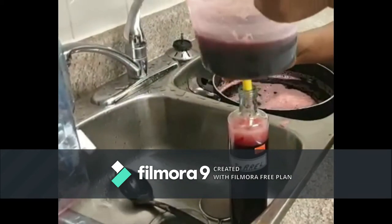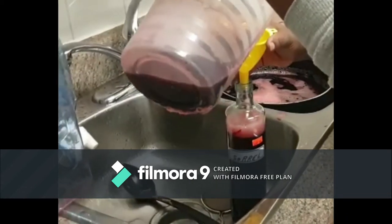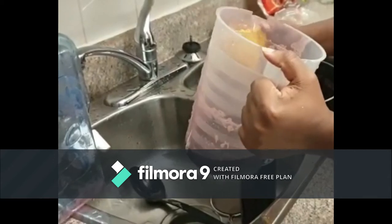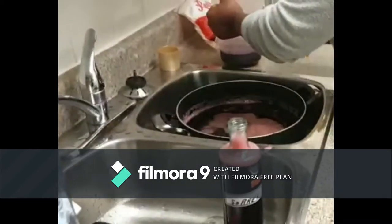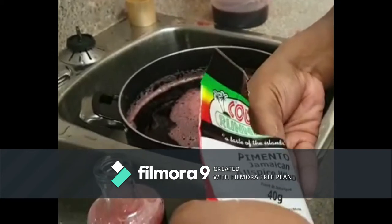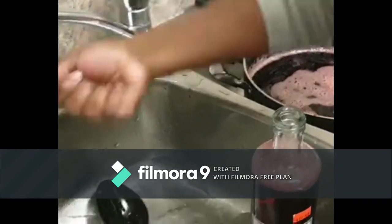What you get in the store for twelve dollars fifty isn't even half of this. Anyway, go get some pimento seeds to put in the sorrel. You can put about six to eight seeds — it's up to you.